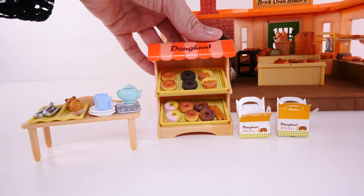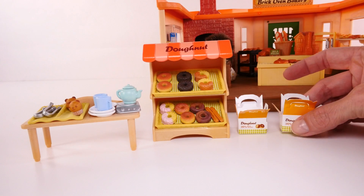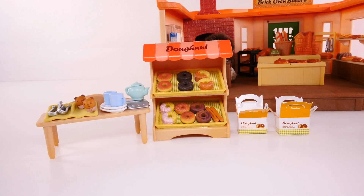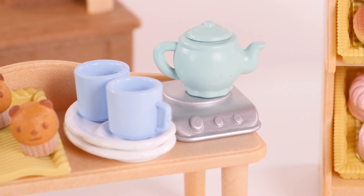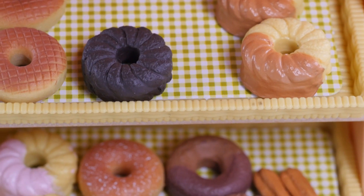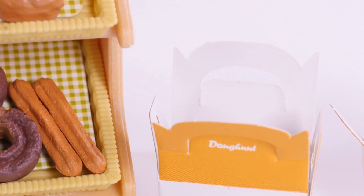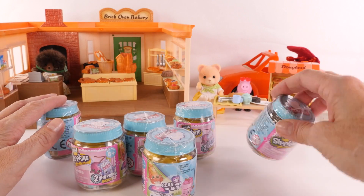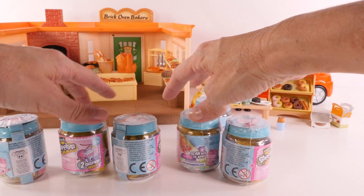This is the donut store and this is a separate playset, but it goes along so nicely with the Brick Oven Bakery that I wanted to show you this as well. There's a coffee pot, coffee cups, plates, utensils, a lot of different donuts, and even some little boxes to take your donuts with you. So we have our bakery all set up, we have our donut shop, and now let's open some Shopkins.